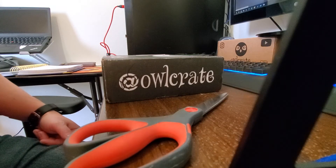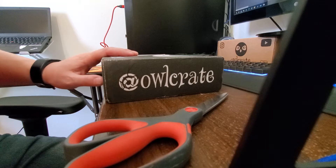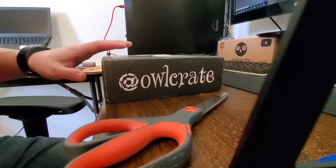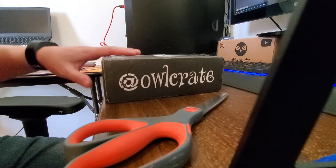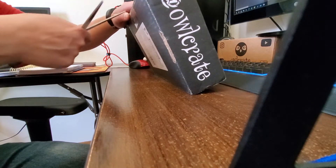This is going to be a fast unboxing for Blessed Monsters, the Owlcrate Exclusive Signed Edition by Emily A. Duncan. Originally, I was going to do a side-by-side comparison of the first two books in the series as well as this one, but my entire house is packed up right now because I'm about to move halfway across the country, so I don't have access to the first two books. We're just going to take a look at the new book, and unfortunately I'm not going to be able to show the other ones.